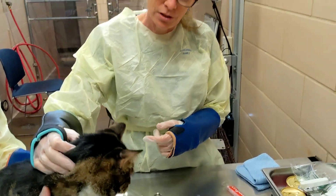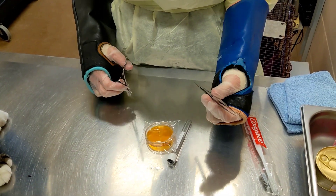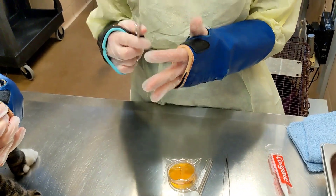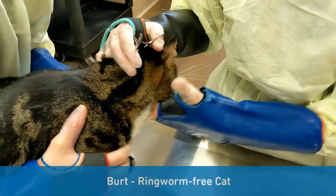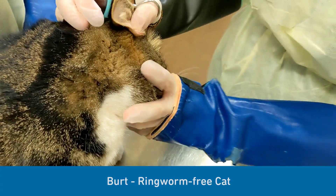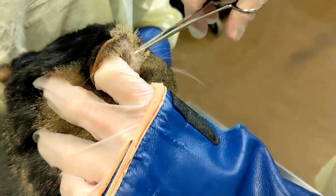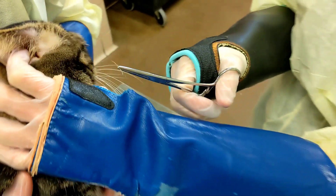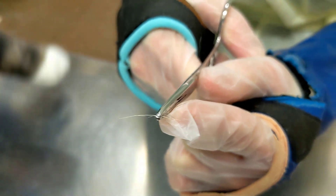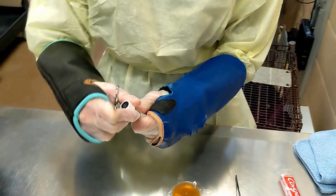Ideally you want to start with the plucking first. You're going to take a hemostat — you can also take forceps, however you'll get a little less surface area. I like the hemostats because you can get a little more fur. This animal doesn't have a ringworm lesion but we'll pretend he has a lesion in this area. You would go right around the edges of the lesion, put your hemostat as far down to the skin as possible, and pluck out some fur. You want to get that root base. You want 10 to 20 pieces of fur with potential root bases, so we may need to do another pluck — we're going to put this in a sterile white top tube.